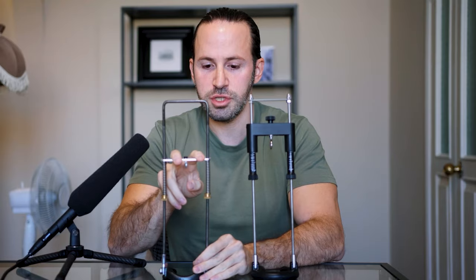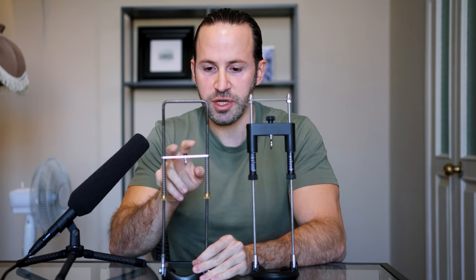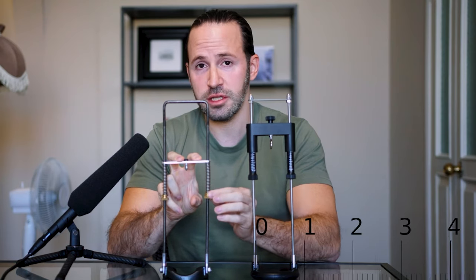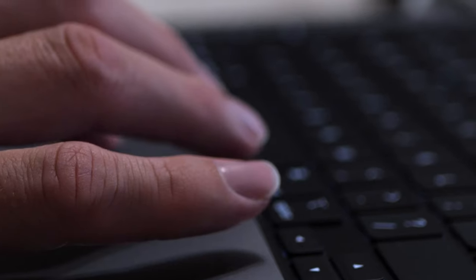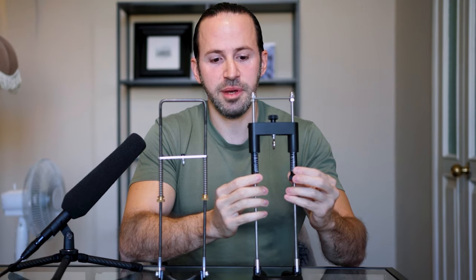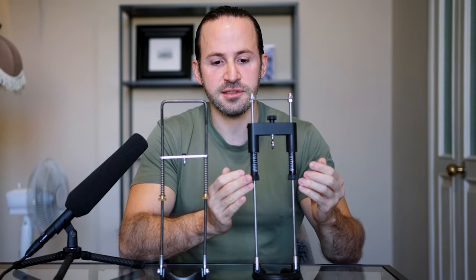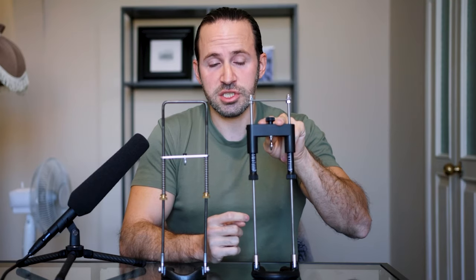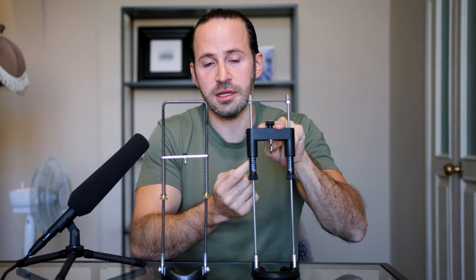Regarding tension scales: on the Apex it's difficult to know how much you're stretching. You have to measure the spring length with a ruler and look up the corresponding tension online. On the Best Extender, there are built-in scales so you can immediately see how much tension is being applied — whether that's four pounds or seven pounds — at all times.